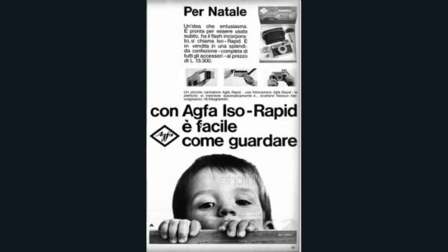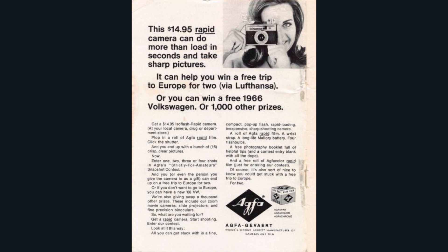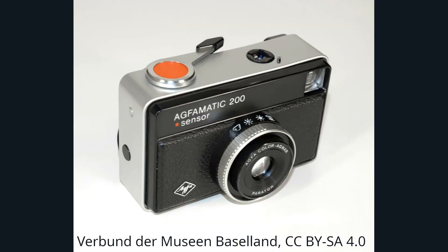It seems this was the view of the general public, because the format never really took off, and by the end of the 60s Agfa had thrown in the towel and were also making the Agfamatic range of 126 snapshot cameras.